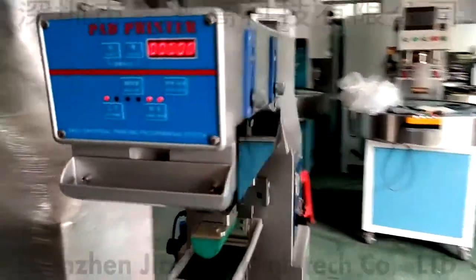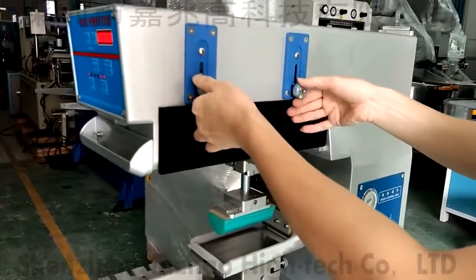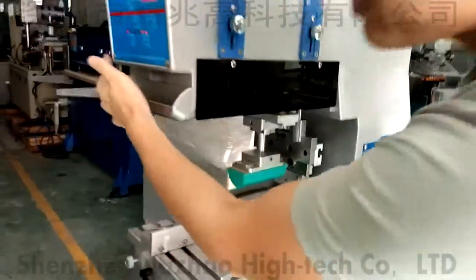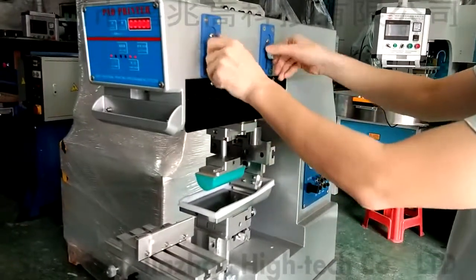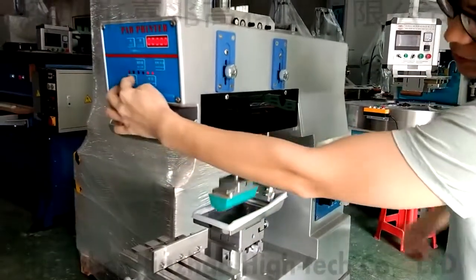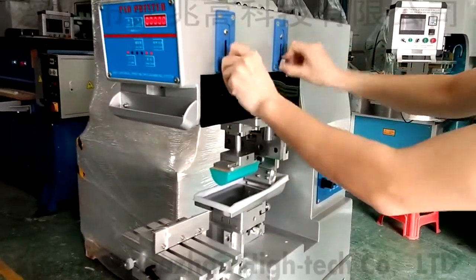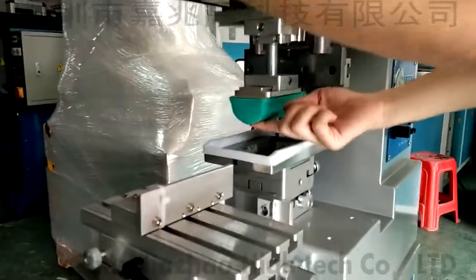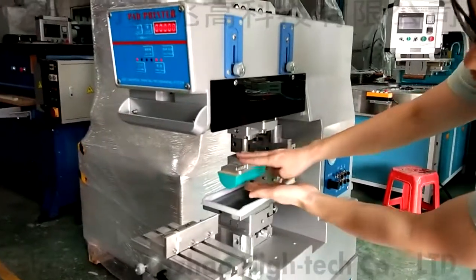Then I will introduce here. This tool is the adjuster. You can move like this. You can see if I turn it higher, when it is up and down, it only plays a little. So usually you can adjust the height for pad printing distance. I back to the bottom. You can see it is a shape. So this one adjusts the distance of this pad.